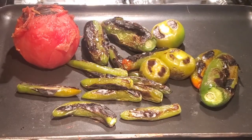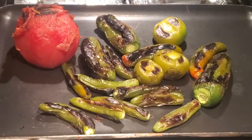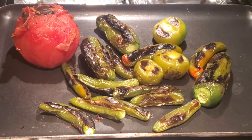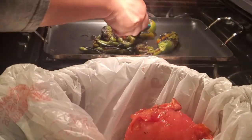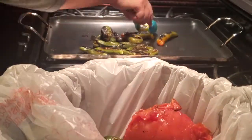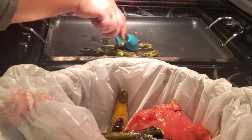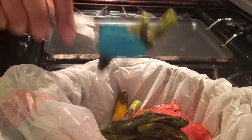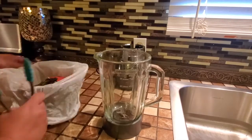Our peppers and tomatoes have been roasted. Now I'm going to place them in a plastic bag to steam for 10 minutes. Ten minutes are up.